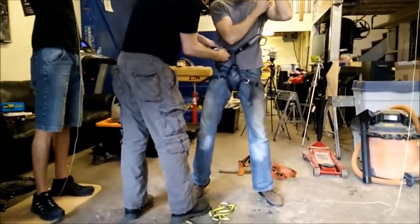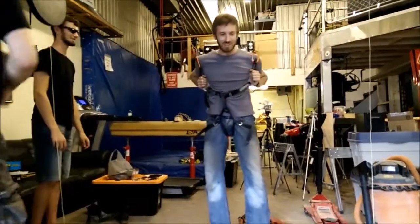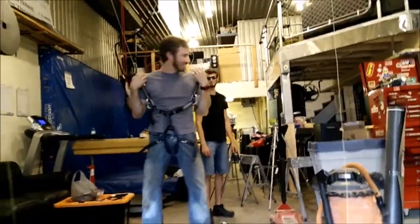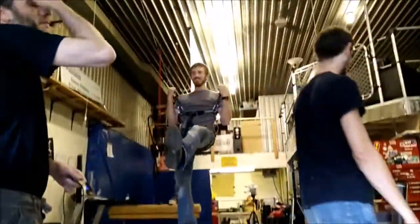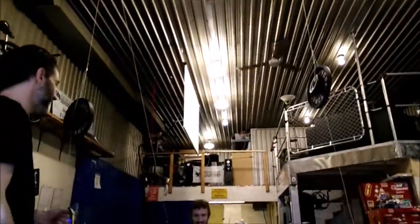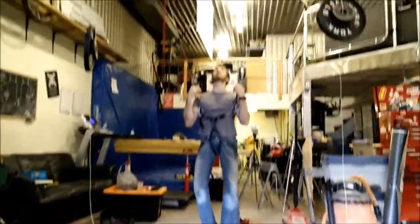How comfortable is that on a scale of 1 to 10 where 10 is good and 0 is bad? So the problem with 15-foot ceilings is it's really hard to change the light bulbs, so we built this intricate pulley system in order to do that.